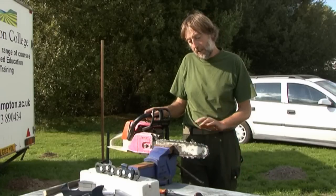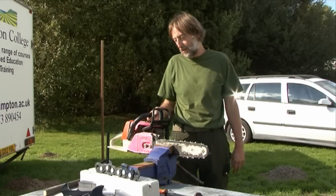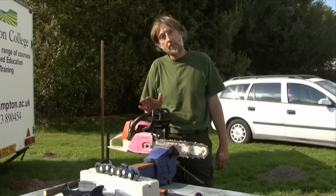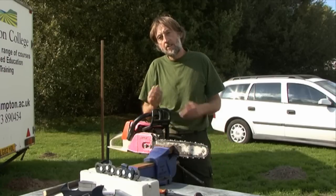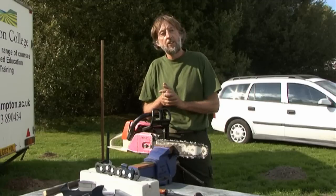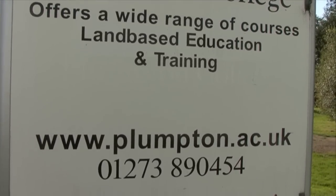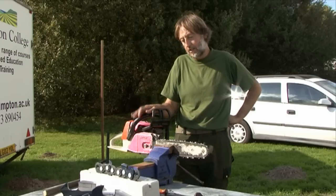So we've looked at some basic maintenance on the chainsaw, but it's important to remember chainsaws are very dangerous and you need the correct training. You should be properly trained, use the right safety equipment and personal protective equipment, and preferably work with somebody else who knows how to use a saw in the vicinity. Always do a risk assessment before you use the saw, so if there's an emergency, the emergency services know where to find you and people can come and help. There are different training courses available at Plumpton College and other colleges and private assessors — definitely get trained and wear the safety equipment.